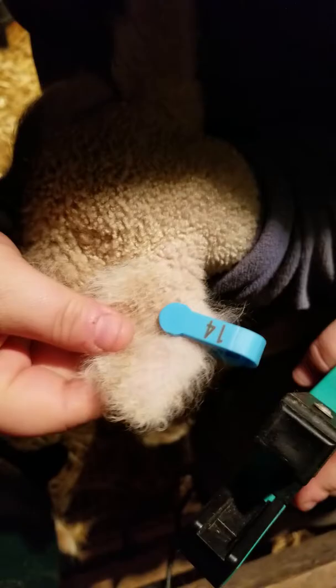This lamb is about 24 hours old. I like to get my lambs done within the first two days if possible. Right there — crunch — and there's your tag.